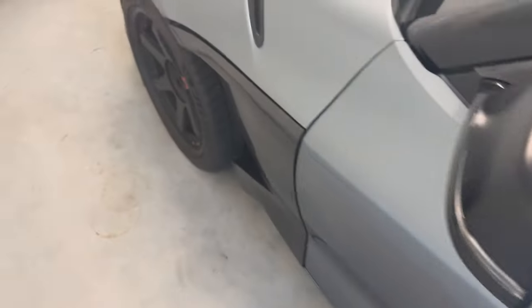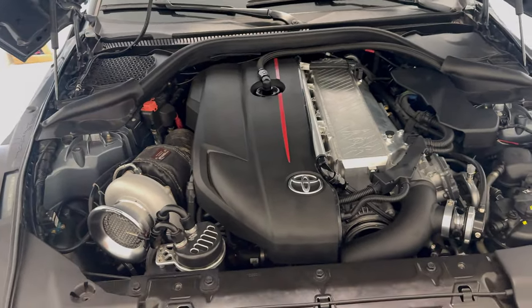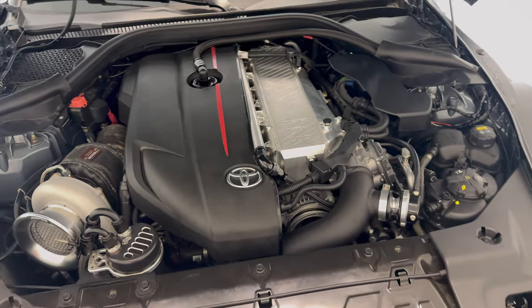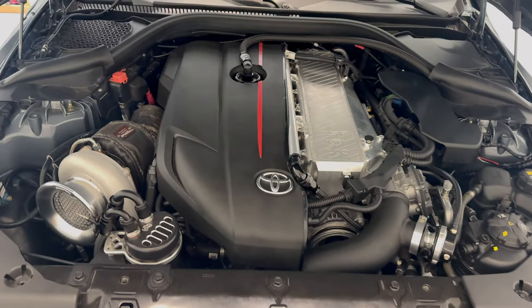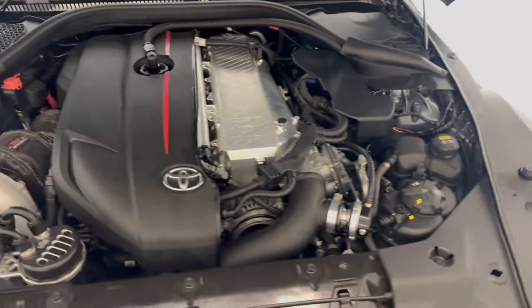What's up y'all, new video and this one's going to be a fun one. This is pretty much everything I regret with my Supra — things that I've done to it and things that I wish I could do over again. I've had a long, interesting story with the Supra, and if you guys watch my Instagram or YouTube videos, you've noticed I've had a really difficult time with it compared to other people. I wanted to go over the difficulties and mistakes to help you guys not make the same ones.